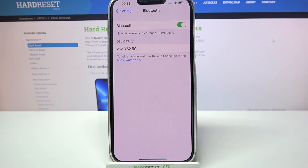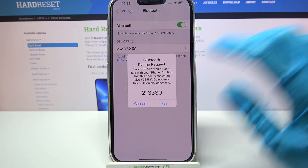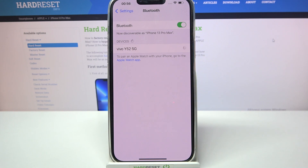Now, as you can see, available devices will show up over here. If you wish to connect to one of them, just click on the chosen one and wait a bit. Then select pair in the pop-up and wait for the device to accept your connection request.